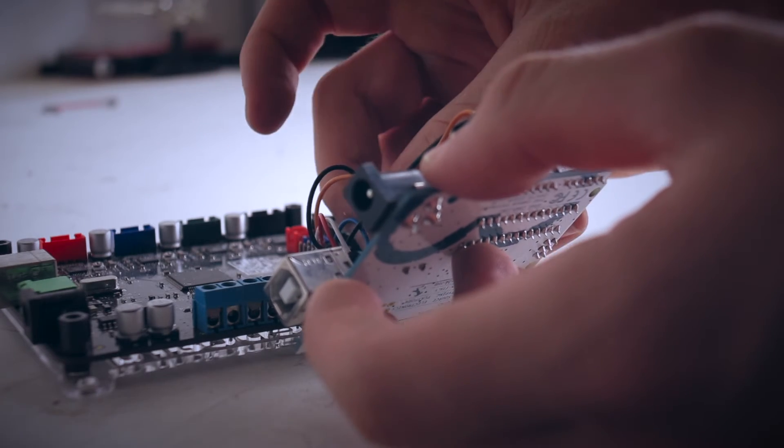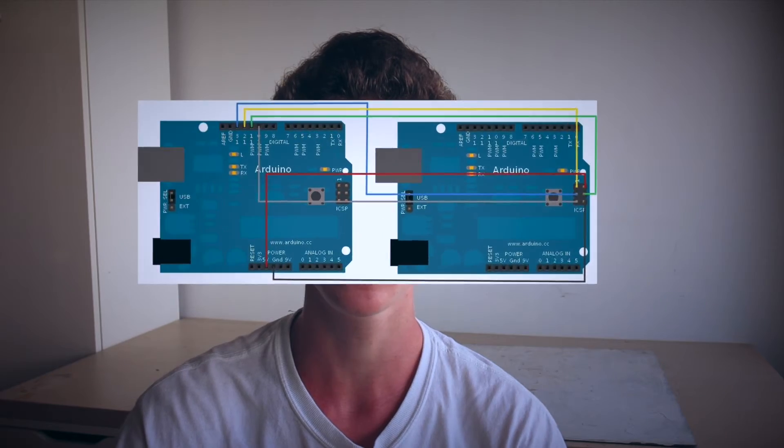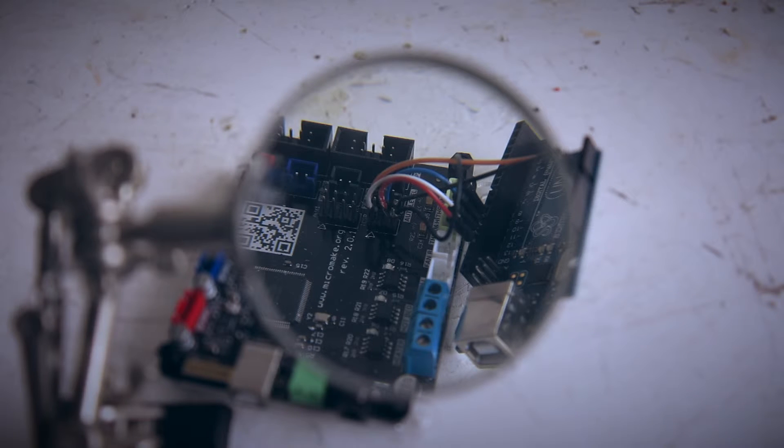We will now need to wire the board according to the diagram. Note that you will also need to wire a 10nF capacitor between the ground and reset pins.